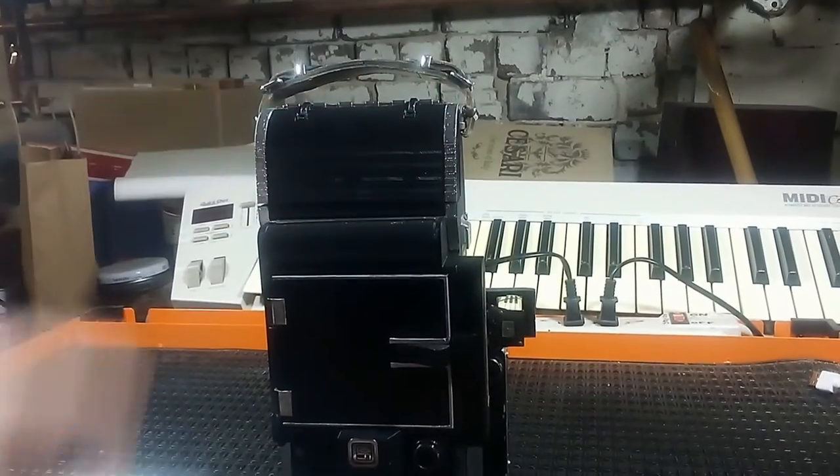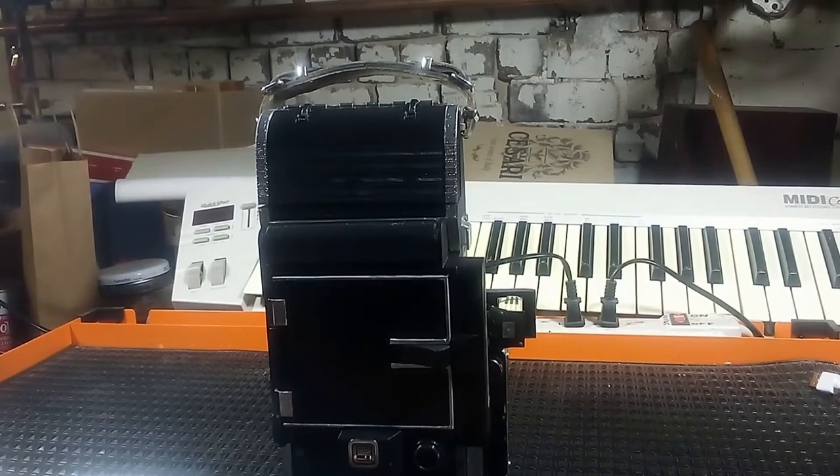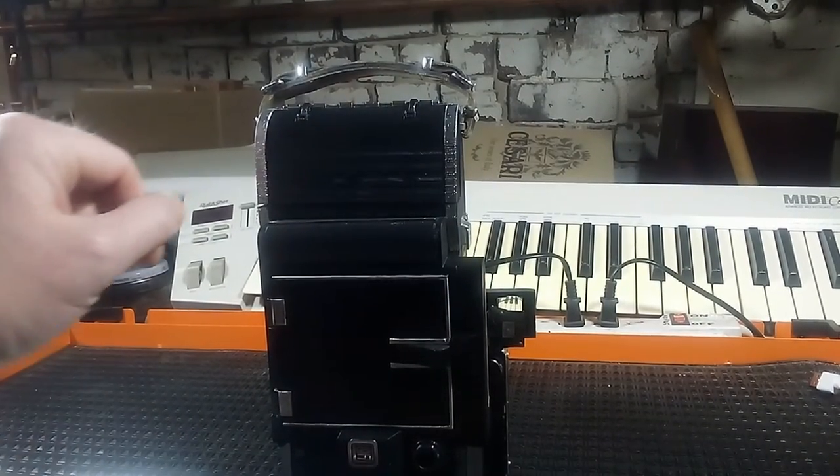If you're not familiar with my backs, they're actually quite easy for the average person to install and they're completely non-destructive. That means I do not alter the camera. Anything that we do with the camera can be reversed back to its original condition. Basically, the back side of it comes off by removing the top and the bottom hinge pin.